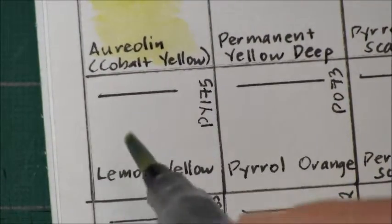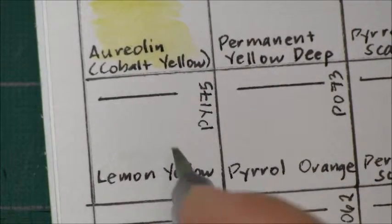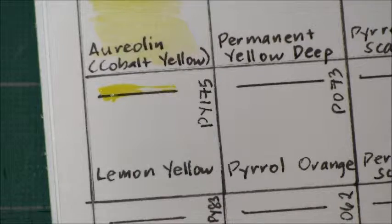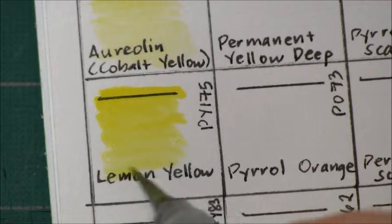Next we have Lemon Yellow. This is PY 175 — it's transparent, non-granulating, and low staining.